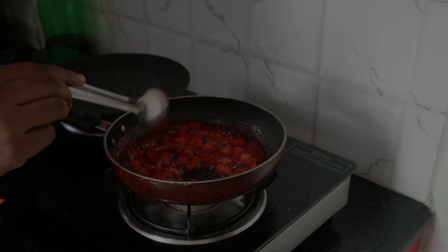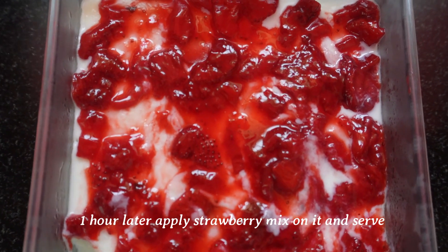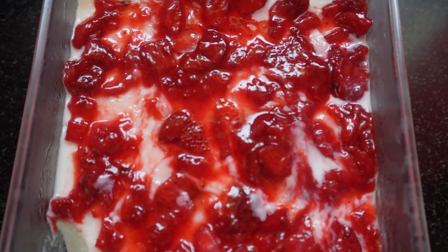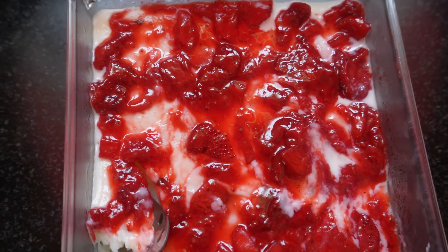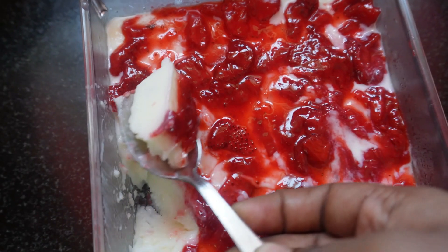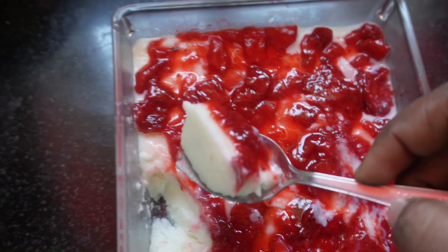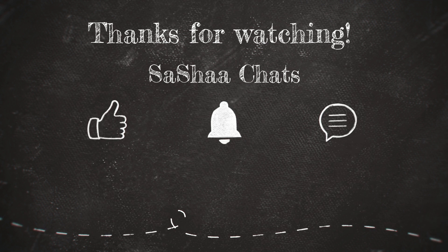When you put the pudding in the freezer, it will be set. The strawberry jam is spread in the freezer. If you try this recipe, it will be set by the next day. This pudding has a good taste — try it and tell us in the comments. Subscribe to our channel and click the bell icon if you want notifications for our videos. Thank you so much!